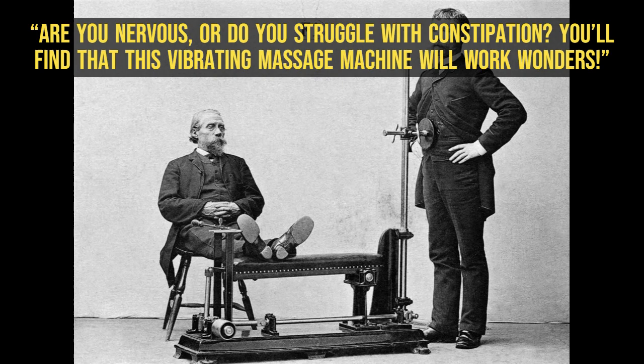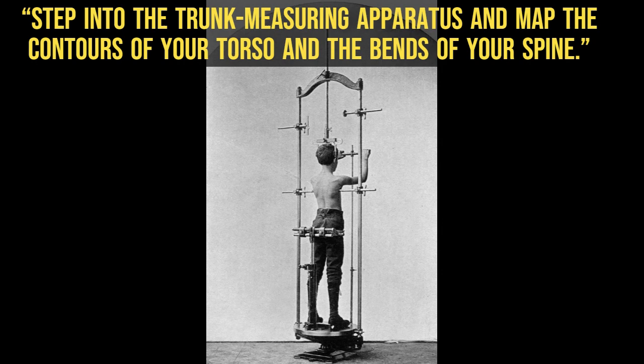Step into the trunk measuring apparatus and map the contours of your torso and the bends of your spine.